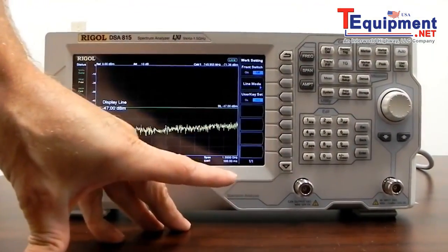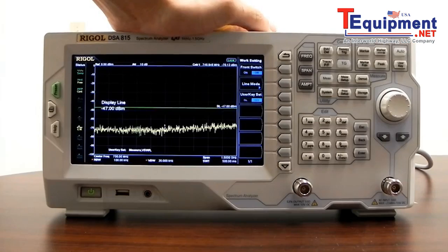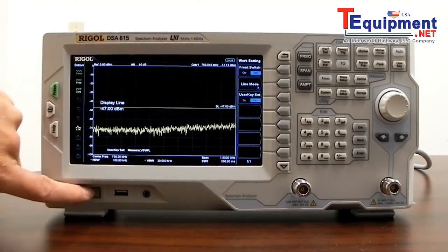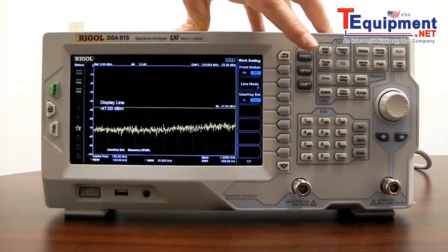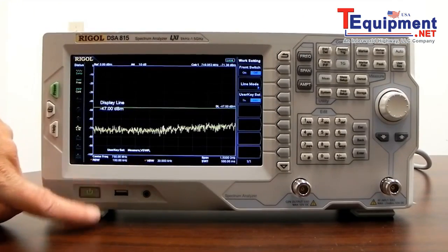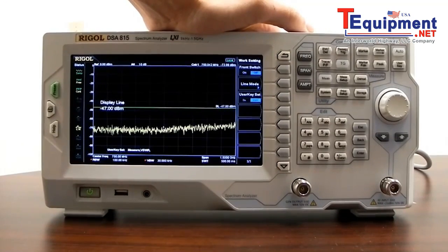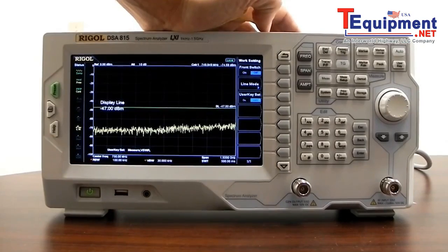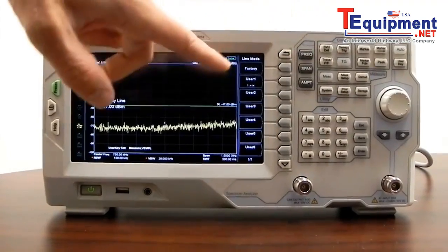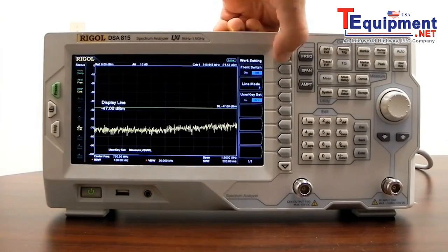Now let's look at work setting. We can disable the front switch. By factory default, when the instrument is powered off, you have to press the power switch to turn it back on. The front switch setting allows you to disable the power switch so that if mains power cuts off and then comes back on, the instrument will enable itself and start back up automatically. This is very useful if you have an automated test stand where you need the instrument to power back up after a power cut.